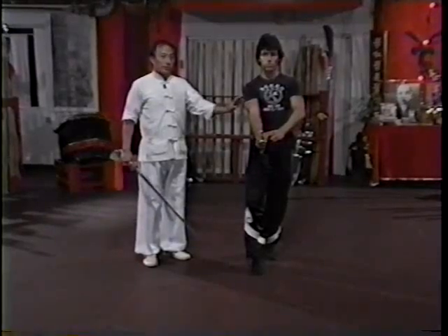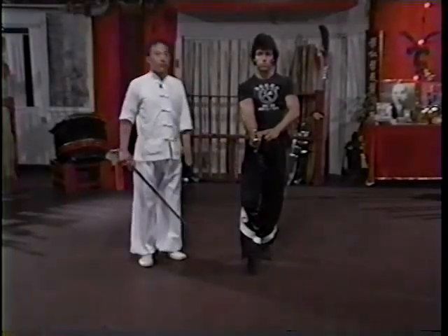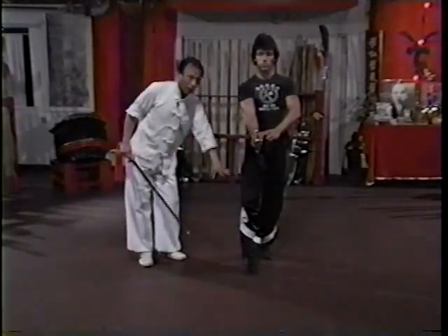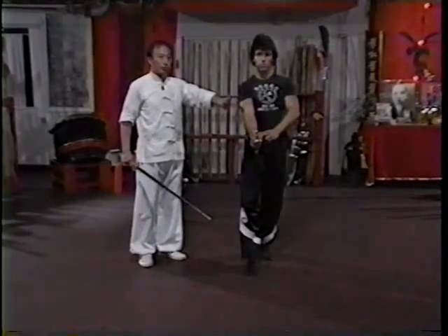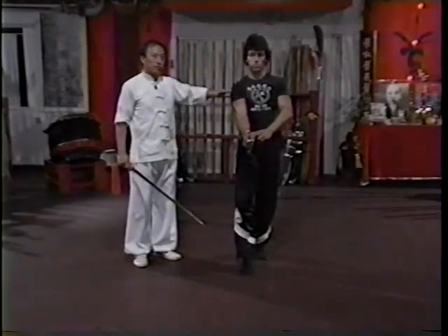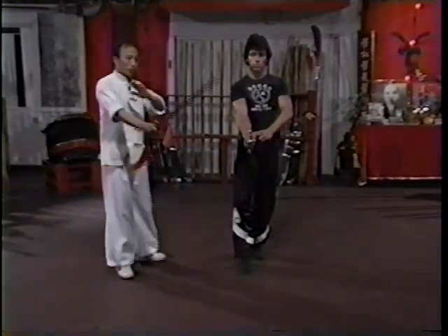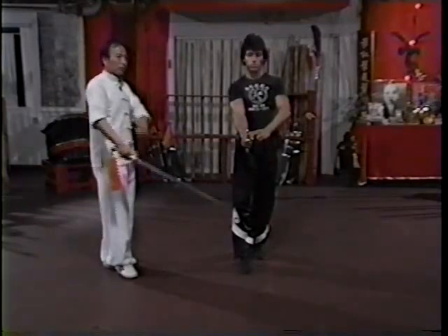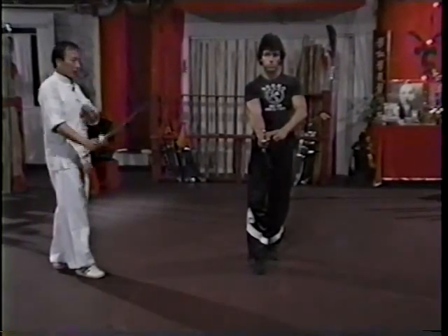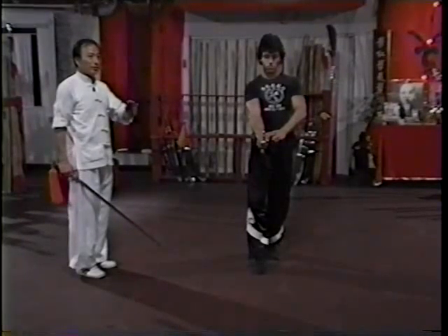In sword fighting, those three are different target areas. What we try to do is to launch our sword to either the Heaven or Earth part, or Man — the middle portion of our opponent. At the same time, you also have to be very careful in taking care of yourself, because your own body can also be divided into three parts, and those three parts are the potential targets for your opponent. So now we are going to show you the two-person usage form, step-by-step, to analyze the technique and the basic principle.